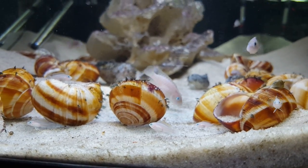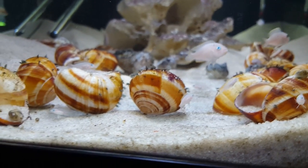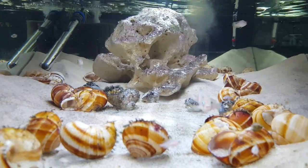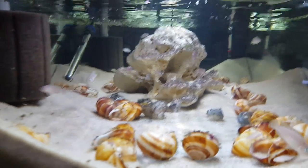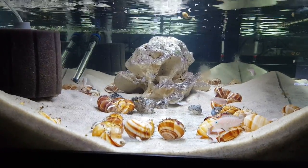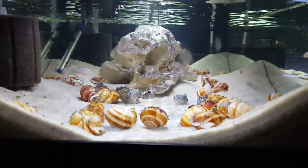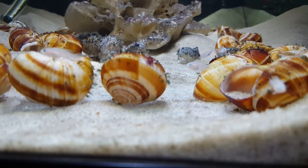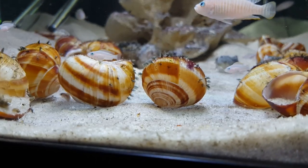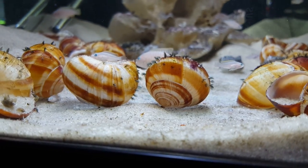One thing to keep in mind: if you're going to try to breed these fish and you've got hang-on-the-back or canister filters, you'll probably need to put an intake sponge over the intake to keep the fry from getting sucked up. They do stay very close to the ground when they're young, which reduces the likelihood, but they're so tiny they could definitely get sucked up.